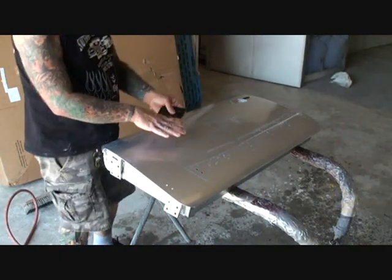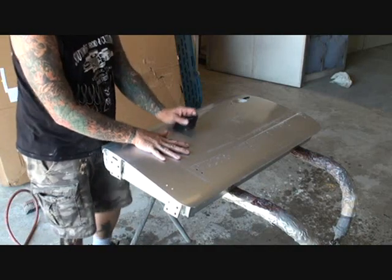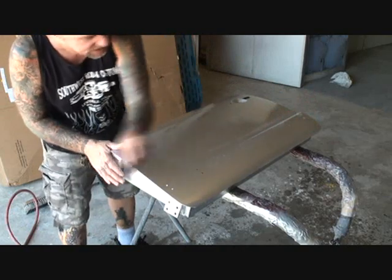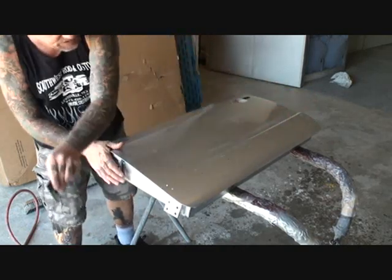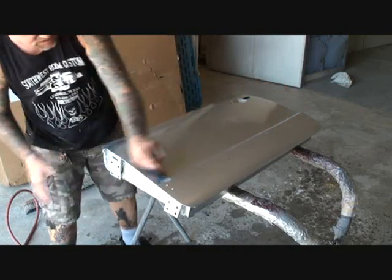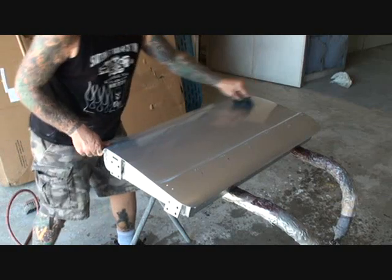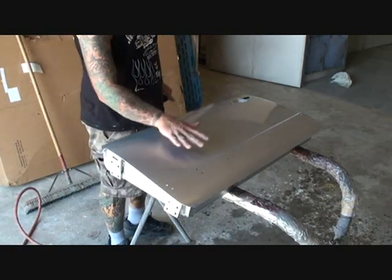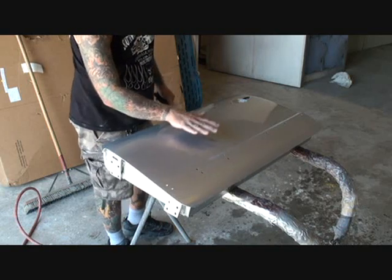I'm going to squeegee this off and let it dry, and I want you to look at the finish just from DA sanding with 4000 grit. I can feel the finish feels like glass. If you listen real close, you can't even hear the squeegee going across the panel. Now if you look at our door, when I run my hand across it, you can see my hand like it's already buffed out.